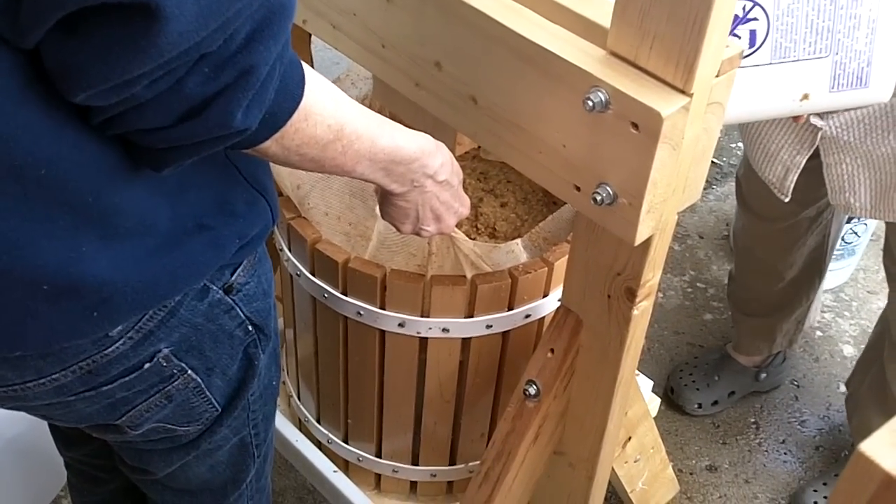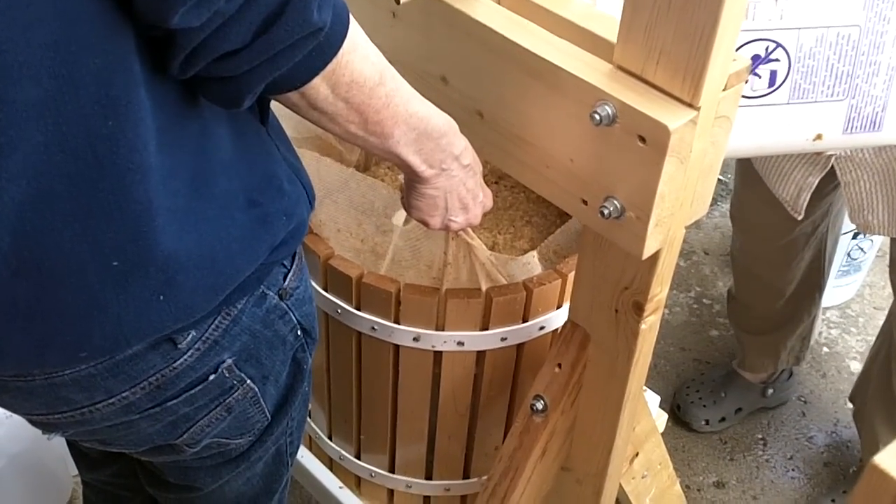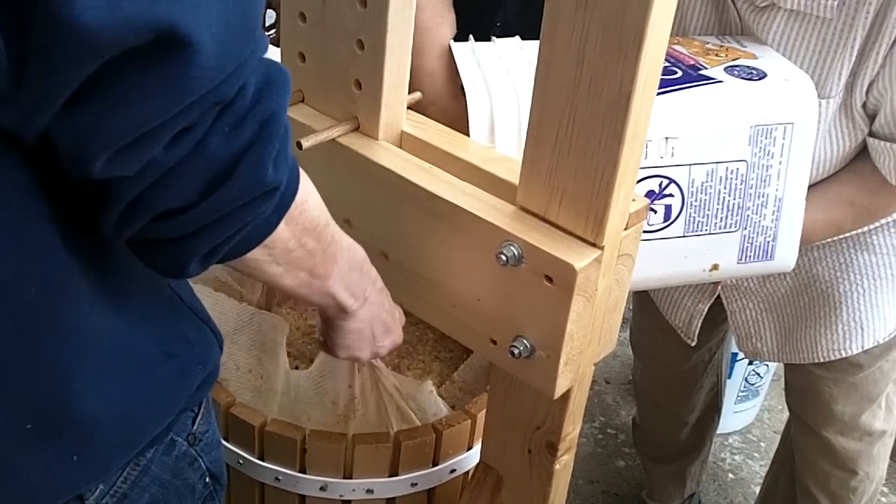Am I aiming? I can't see. Yeah, you're right in the middle, Heidi. There you go.